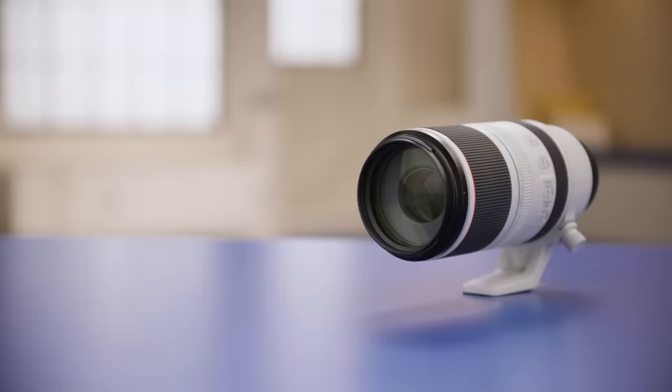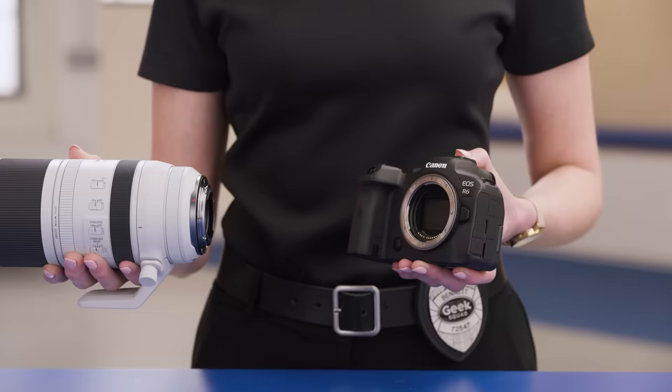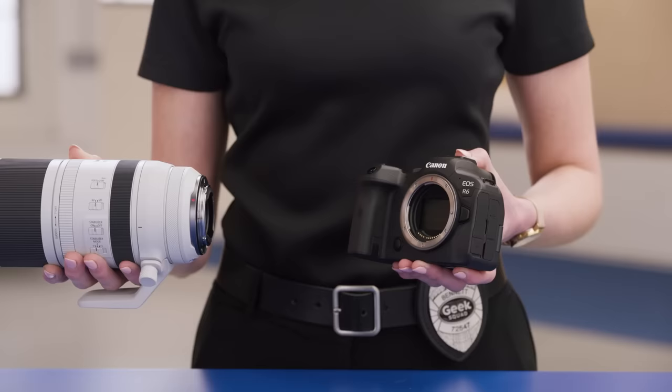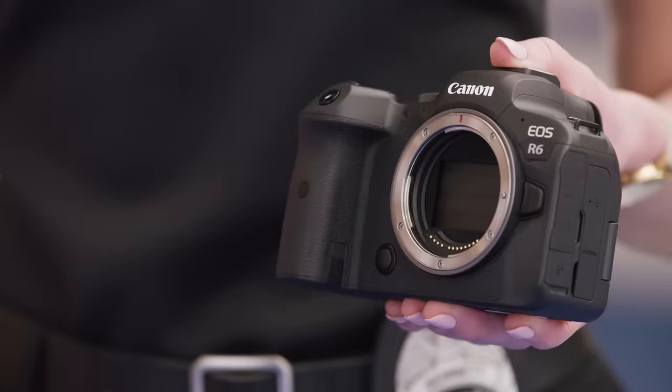First, let's attach our lens so we can actually test out some settings. I'm putting on this Canon RF 100 to 500 millimeter telephoto zoom lens today, which is ideal for outdoor action photography. I'll start by lining up the colored dots on the lens and camera body, inserting gently, and then do about a quarter turn clockwise or counterclockwise, depending on your camera, until the lens locks.